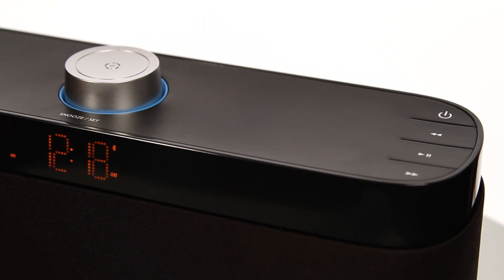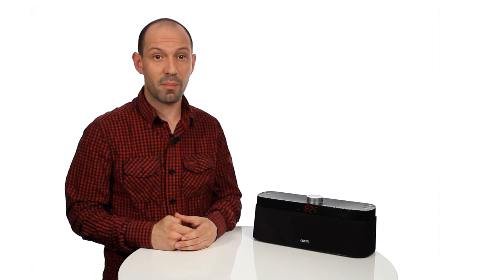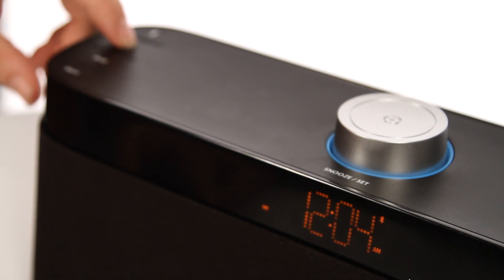To select the mode, press the mode button to scroll between the options: Bluetooth, FM and AUX. Press the brightness button on the speaker to adjust the LED screen brightness — there are five adjustable brightness levels.